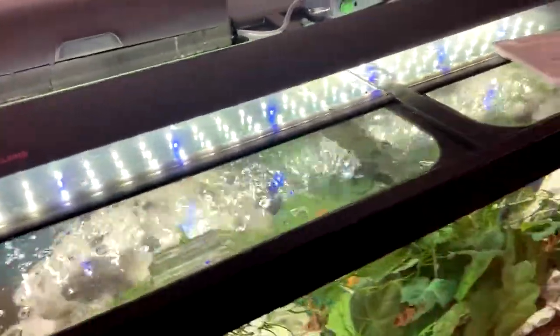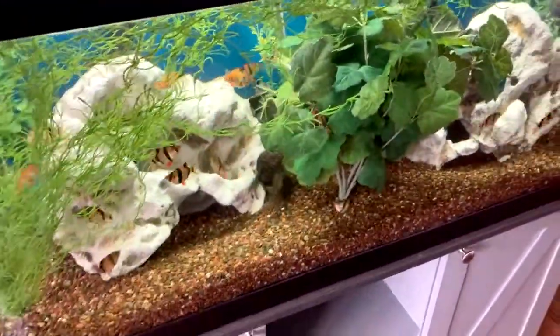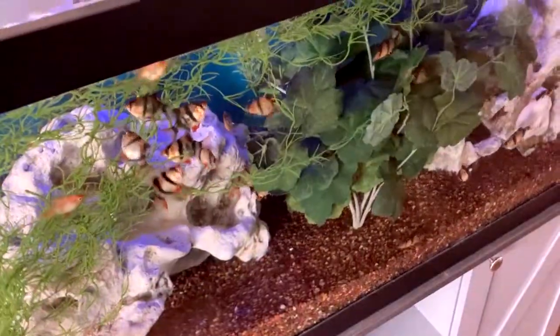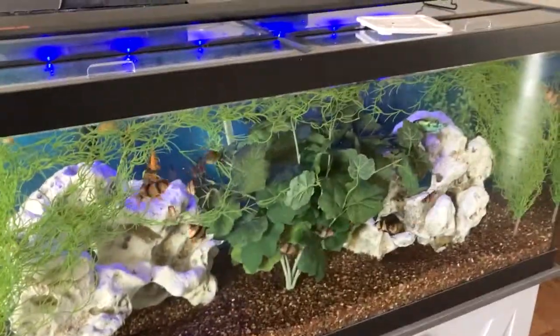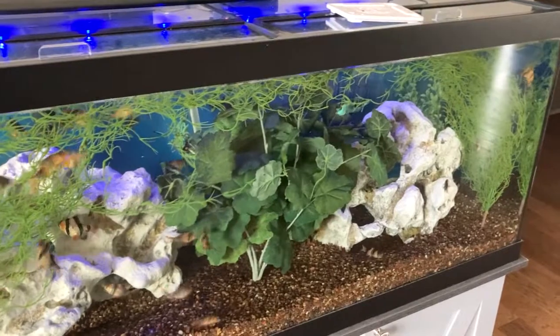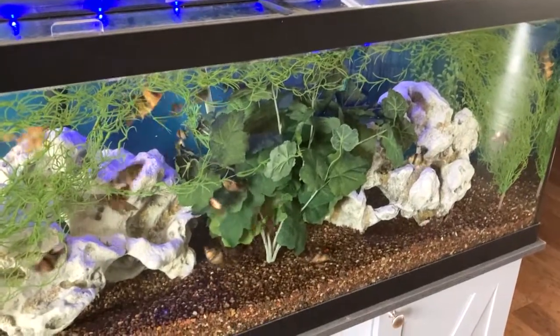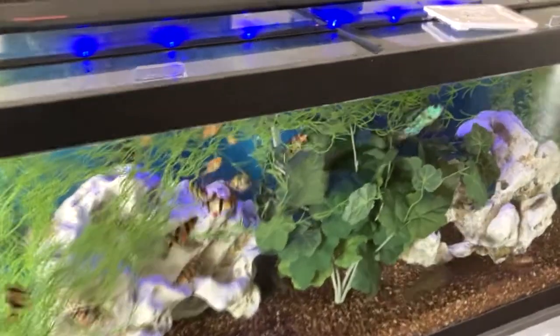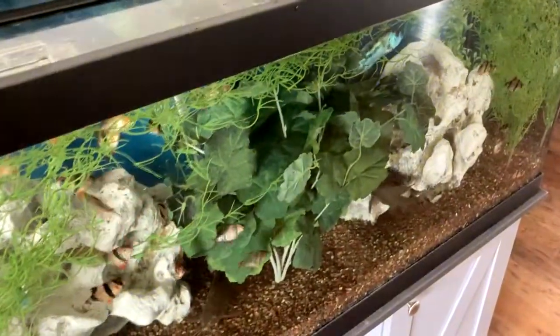It's got two features. During the day, of course, it looks like this — very bright, very lively. And then at night, it looks way better. It's just this dark blue light where they could still do their sleep mode, but you can still see them and they still recognize you. It's really cool. And then, of course, if I wanted to shut it off, I can.